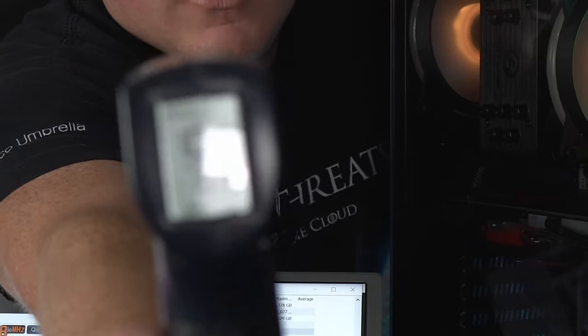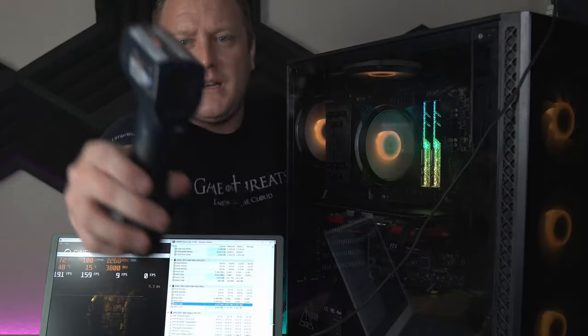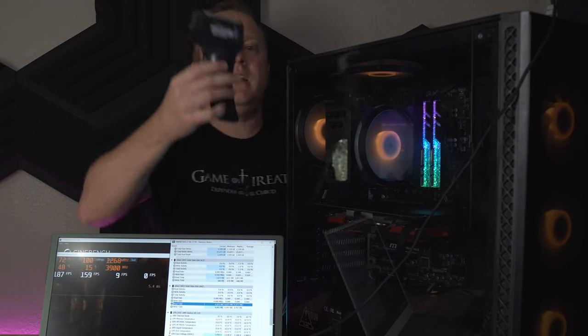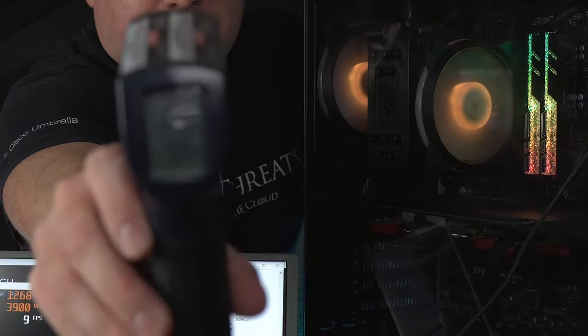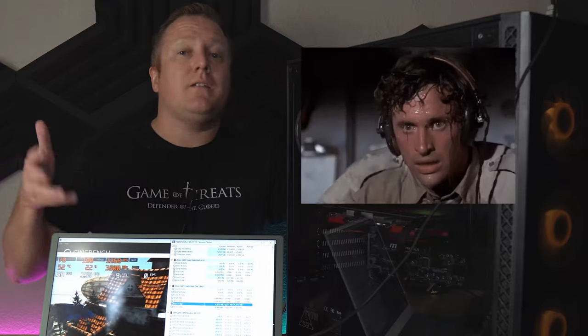102°F is exiting the PC — obviously electronics produce heat and we're seeing that right now — but nothing has run away. We're not thermal throttling. It could honestly run like this probably the entire day without a hardware issue, although it might make your room more uncomfortable.